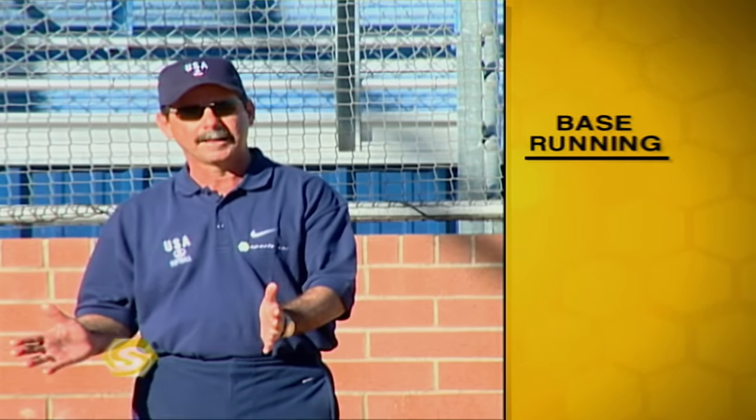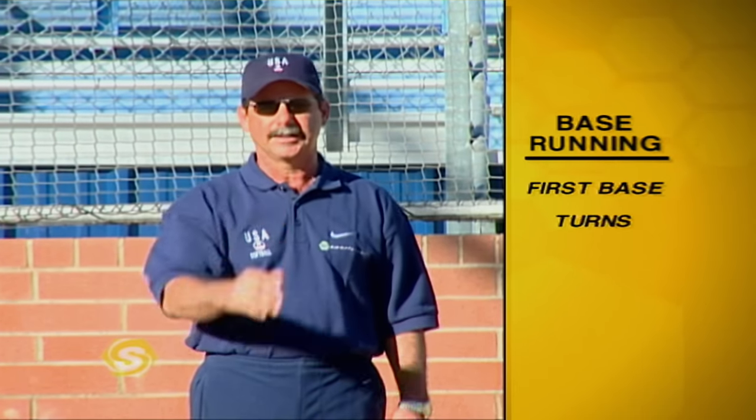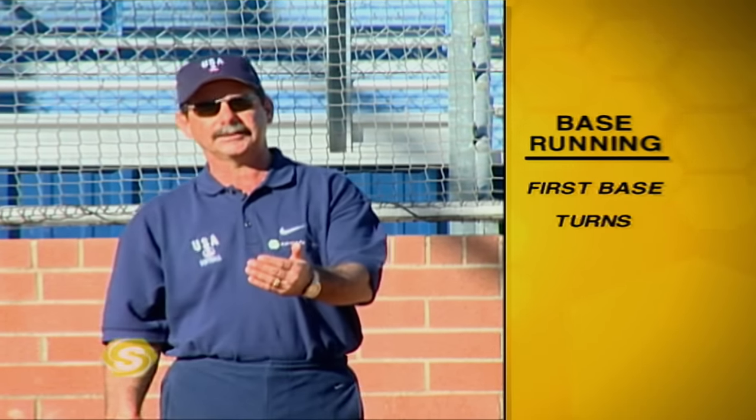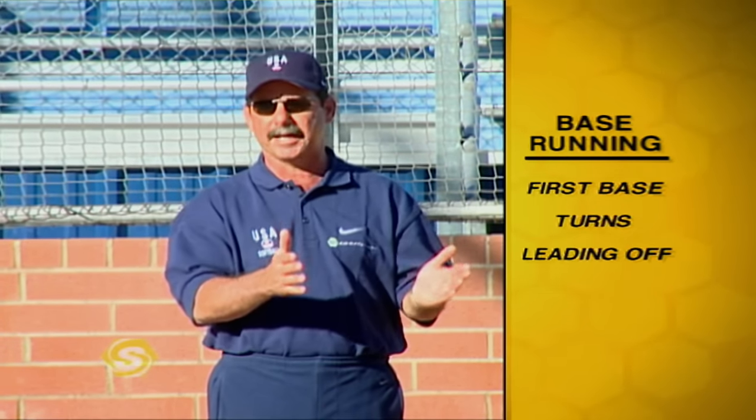There are two keys to a good offensive player. One is your ability to swing the bat. But the second, and it's just as important, is your ability to run the bases. Today we're going to talk about base running beginning at home plate, talking about running through the bag at first, making turns at first, and then we'd like to go to each base and talk about the different leads and the different responsibilities at each bag.